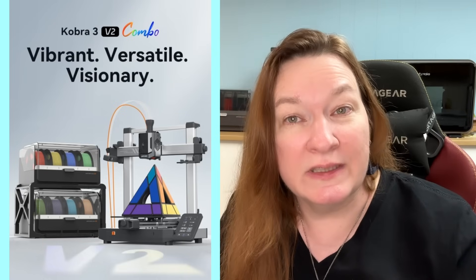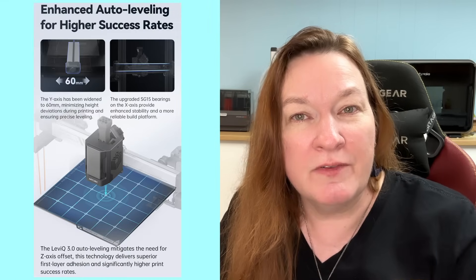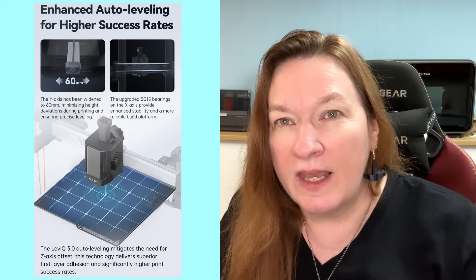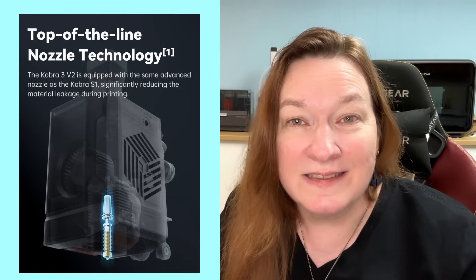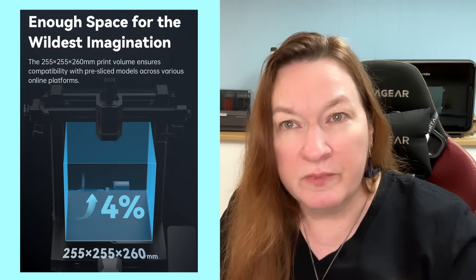I got some notes with a little more detail, so let me give you the scoop on what to expect from the Cobra 3 V2 combo. They beefed up the X and Y axis to make sure it's more sturdy. We have improved auto leveling, so the printer can now level in just the area it's going to print in, which is really going to speed things up. The nozzle is the same one that we've got in the Cobra S1 — one of those sealed one-piece high-flow nozzles.